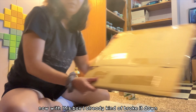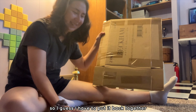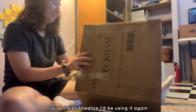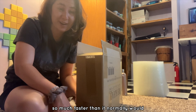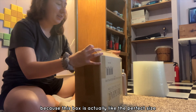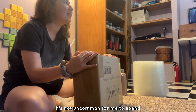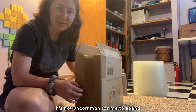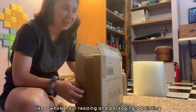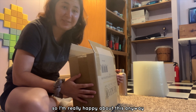With this box, I already kind of broke it down so I guess I have to put it back together because I didn't realize I'd be using it again. This is actually going so much faster than it normally would because this box is actually like the perfect size. With my bigger paintings, it's not uncommon for me to spend like a whole hour resizing and packaging a painting.